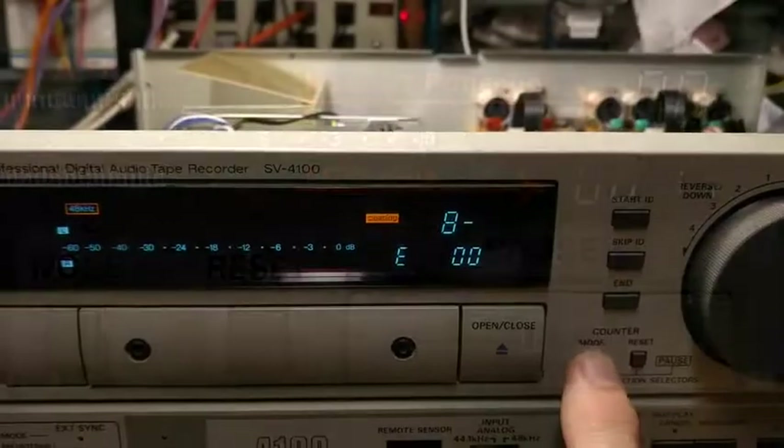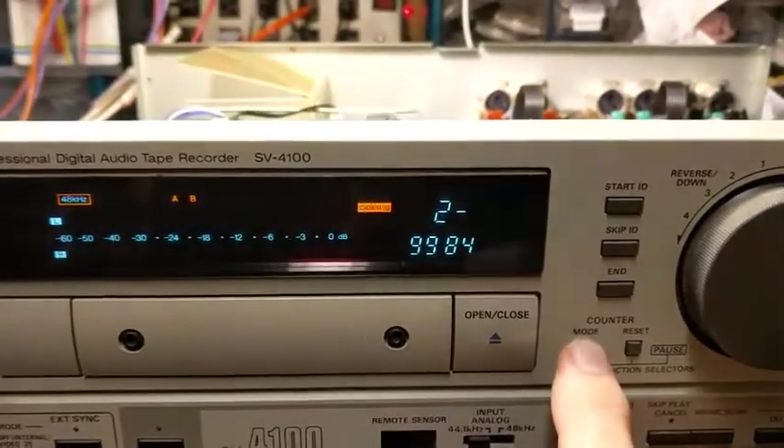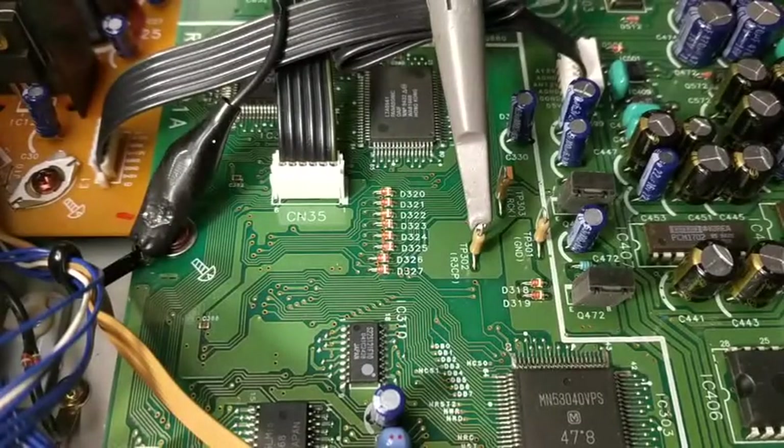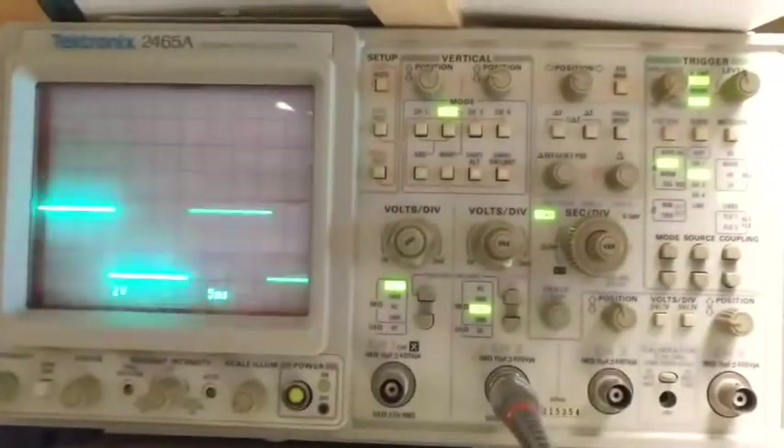Press the mode switch three times until the red AB appears at the top left center of the display. Connect the scope probe to the test point labeled R3CP. Press play and confirm that a low frequency square wave exists at this connection. The scope should be set to trigger on this signal.